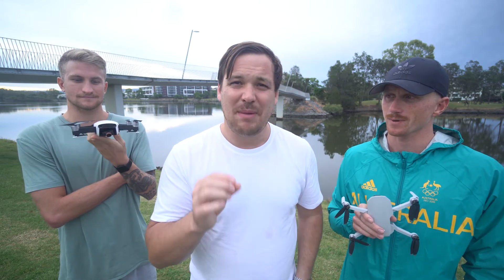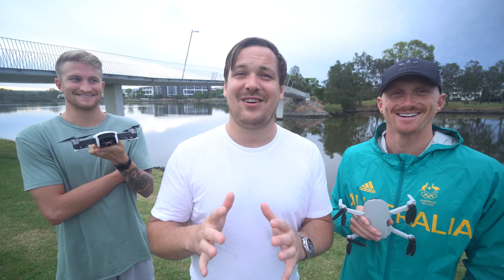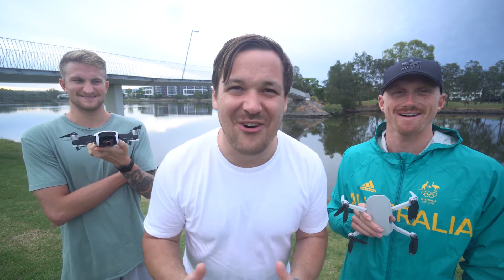A huge one, guys, is noise. People are only going to hate you if you have a loud drone. If your drone is quiet, it's going to be all chill.